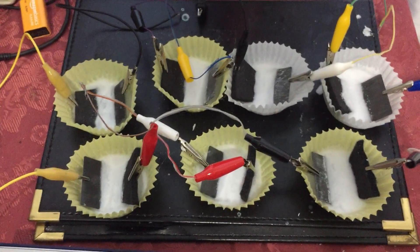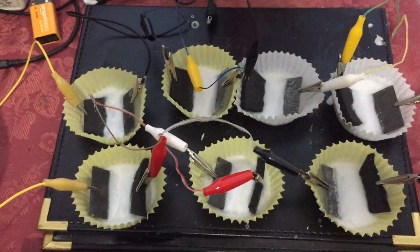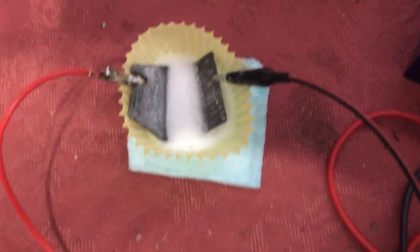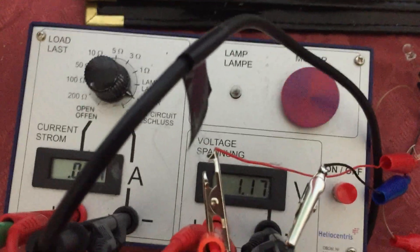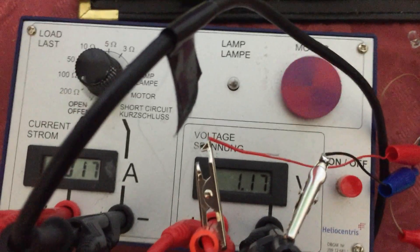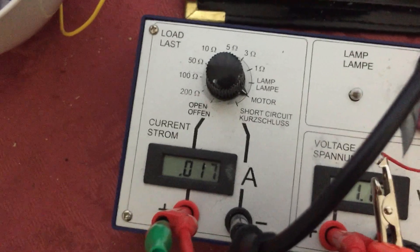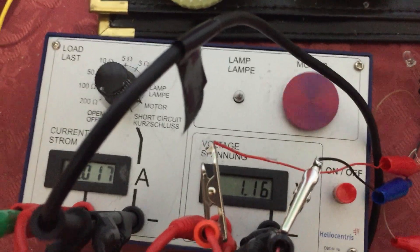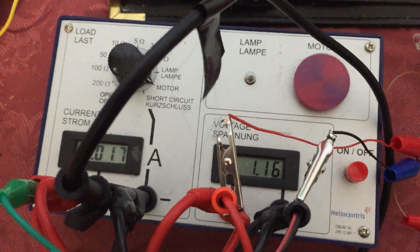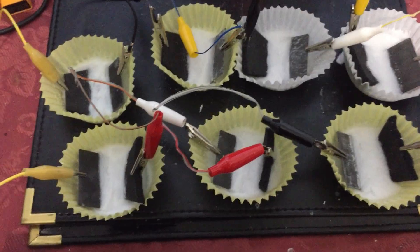I made these cells yesterday so I had to wait for them to dry. This one was already made and it's working very well — don't mess with it if it ain't broken. This is the one running the motor. Reading the meter, the motor is taking 17mA.